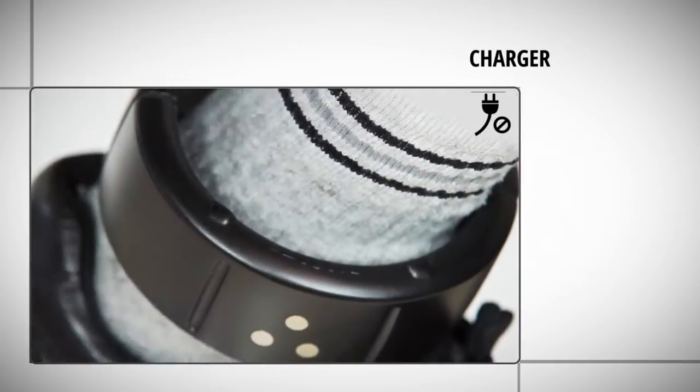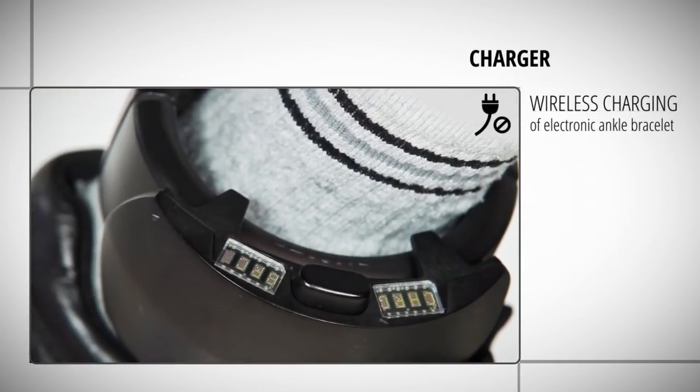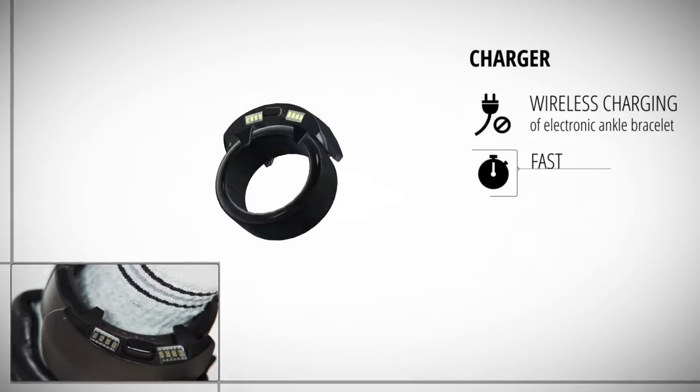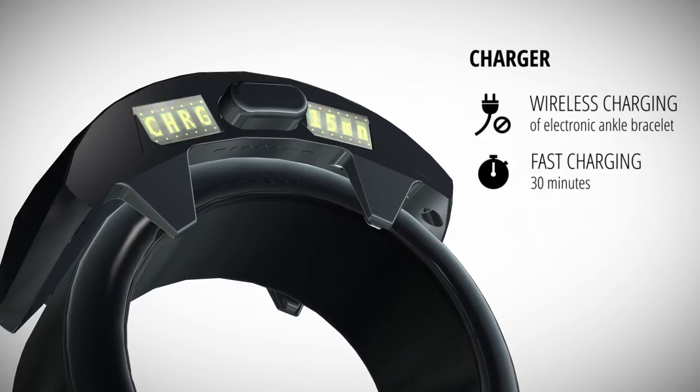During the recharging process, the mobile charger is firmly attached to the bracelet, allowing the carrier to continue with their normal activities. The progress of the charging process is displayed on the charger.